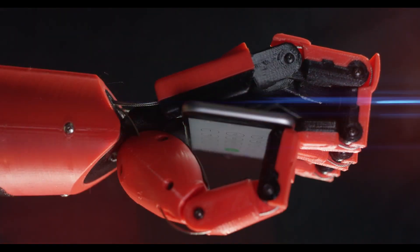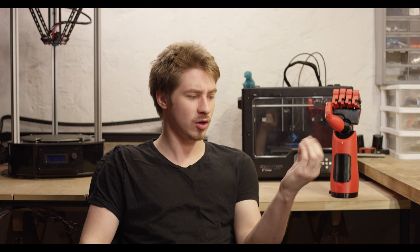He was born without a left hand and was rather tired of his standard claw-like prosthetic because it's very inhuman and it makes other people uncomfortable, as well as not being particularly useful in its own right. But with actual medical grade prosthetics, a good one going for easily upwards of $10,000, it's not affordable in his or most other people's budget.